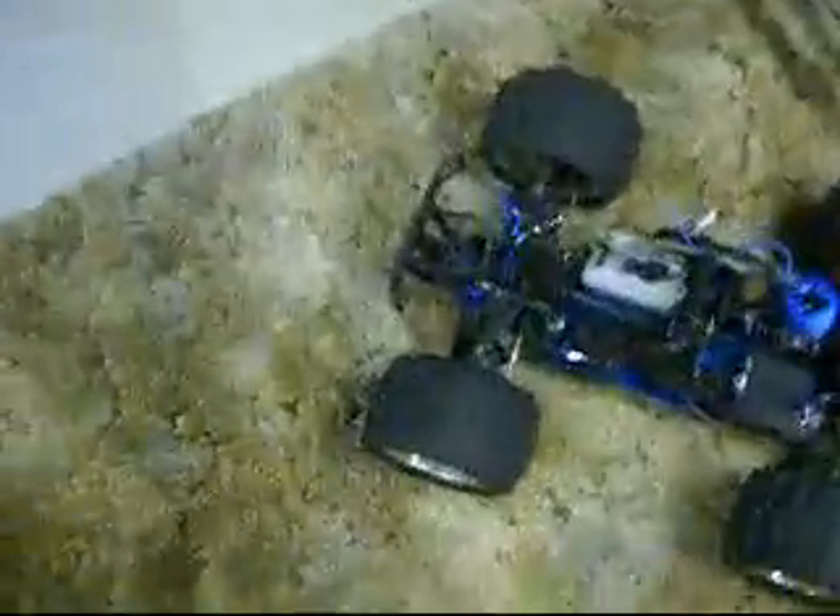The steering had to be messed with a little bit, so it had to be trimmed out, and there wasn't enough trim to trim it out. There's your throttle servo right there. These are meaty servos, guys.